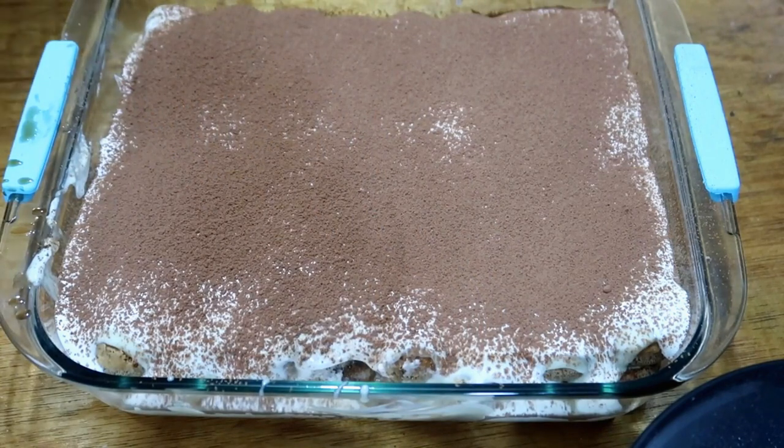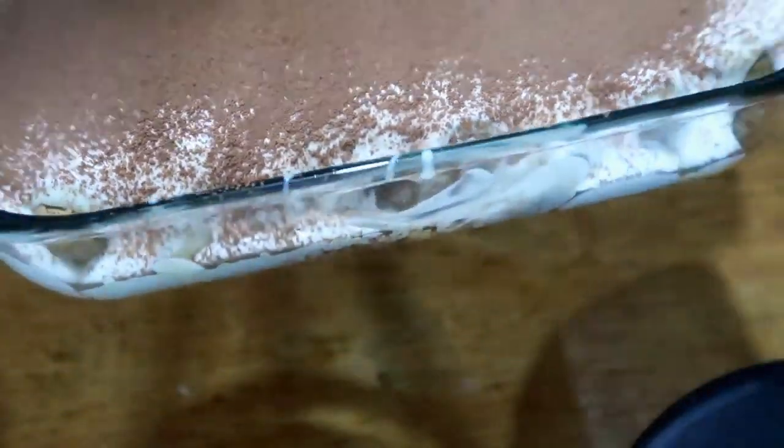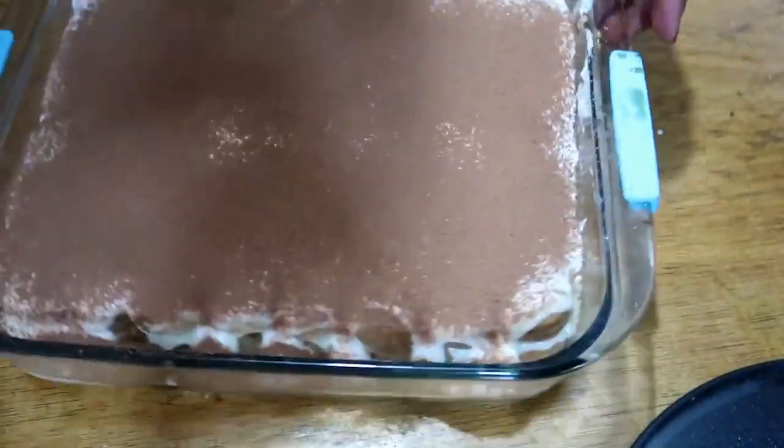So creamy! It's so delicious. Medyo coffee-chocolate. Basta tiramisu talaga — this is original tiramisu right here. I can show you but I already took a bite, so it's a little messy from tasting.